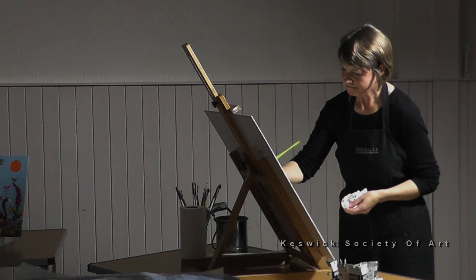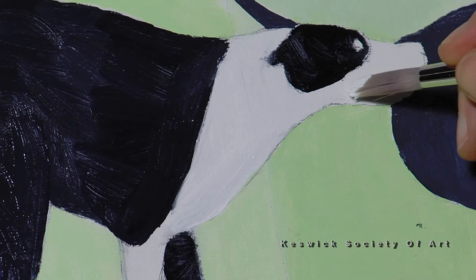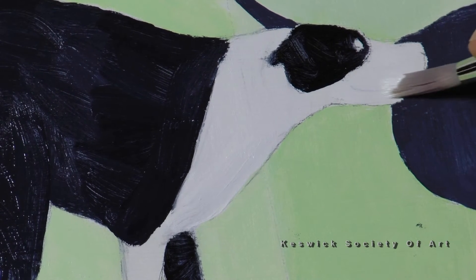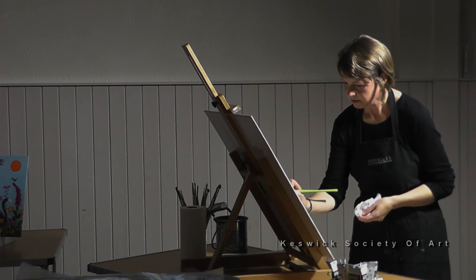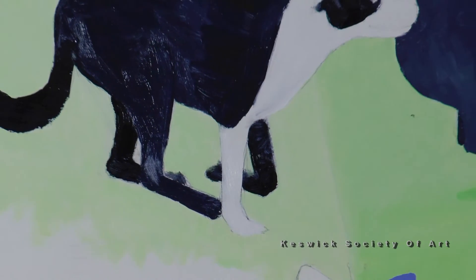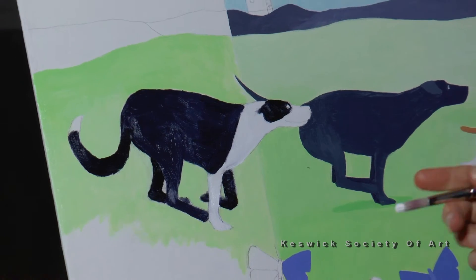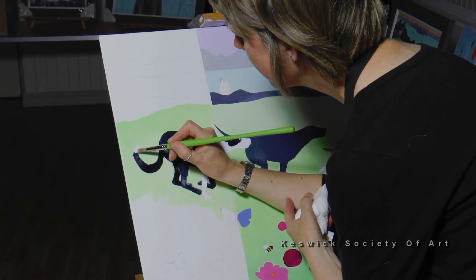I'm just putting in a base layer of white and at the moment I'm not really worrying too much about shading — just really trying to cover the canvas. Once you've got that first layer on you start to feel like you're making progress. Sometimes it feels a bit daunting when you've got an empty canvas sitting in front of you, but once you get that first layer on you can feel that you're making progress.